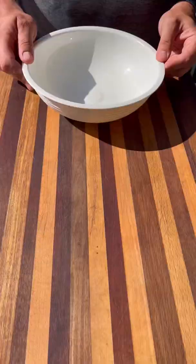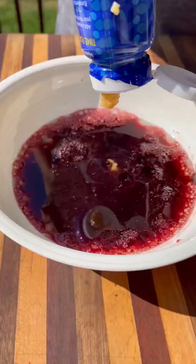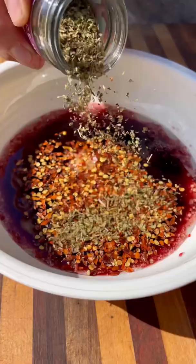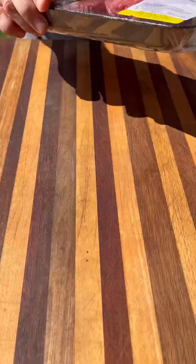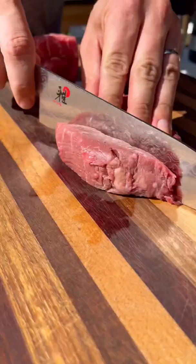Let's make some beef brochettes, or beef kebabs. My buddy Adam made these the other day, they looked delicious and I wanted to give it a try. Starting with the marinade first: I've got some red wine, olive oil, garlic, and spices. For the meat, I'm using beef tenderloins — these are super tender but not very flavorful, so the marinade should work great.